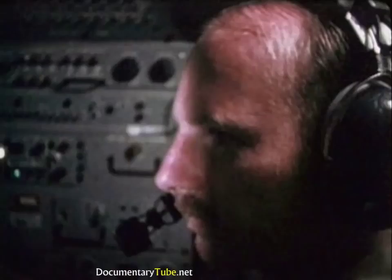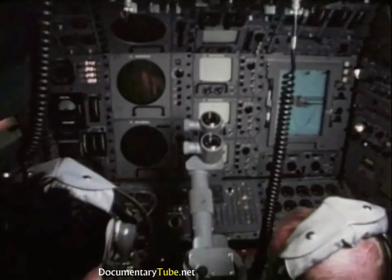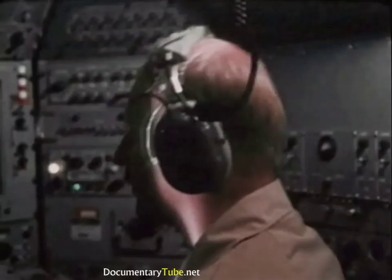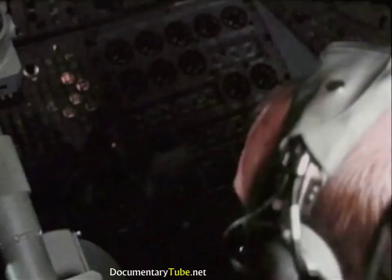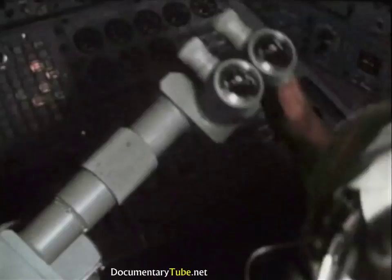The DSRV homes on the distressed submarine with assistance from the dis-sub if communications have been established. Rescues can be accomplished with a passive disabled submarine; however, the dis-sub can provide information to help the rescue mission. If communications have not been established, the DSRV will determine the extent of damage. For visual observation at close range, the vehicle has five viewports and six television cameras, as well as external lights and film cameras.